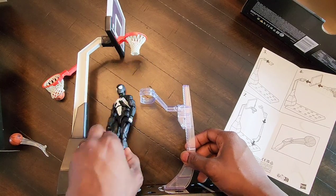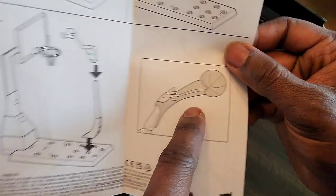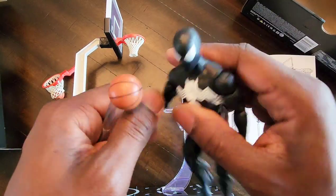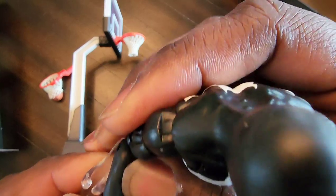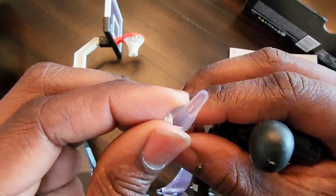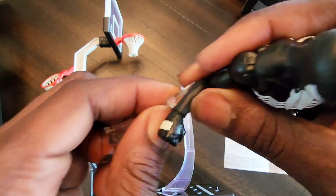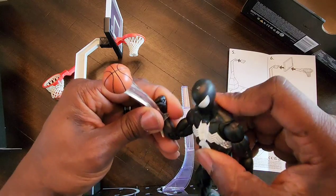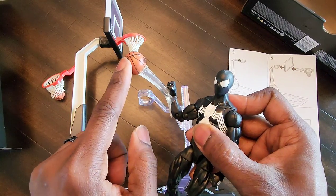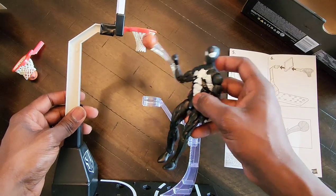You'll put your character on the stand, and there's a shooting accessory that snaps onto the wrist of your basketball characters. The question is: can it snap onto anyone else, like Spider-Man? The entrance is really small but it's flexible plastic, so you're probably okay. I can pull it off and attach it to Spider-Man's wall-crawling hand — you can't shoot with a fist — then attach Spider-Man to the stand for a nice little shot.